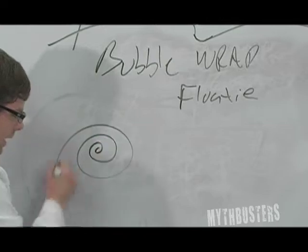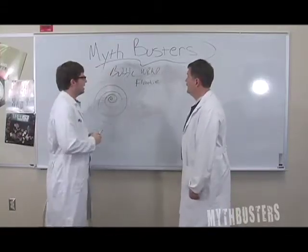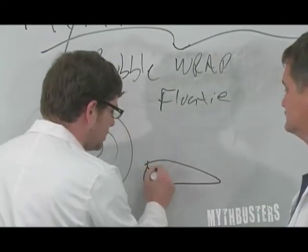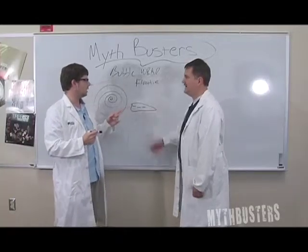So we've got to have the bubble wrap. Your great picture of the bubble wrap — technical designation for bubble wrap. We're gonna need some water, a good pool, maybe a lake or a pond. And I'm not getting wet.